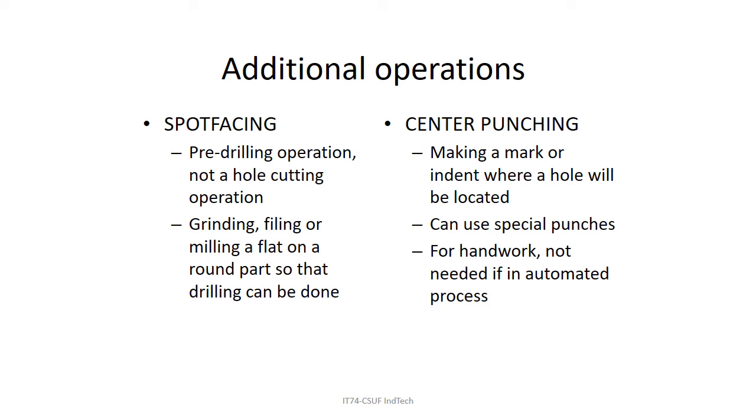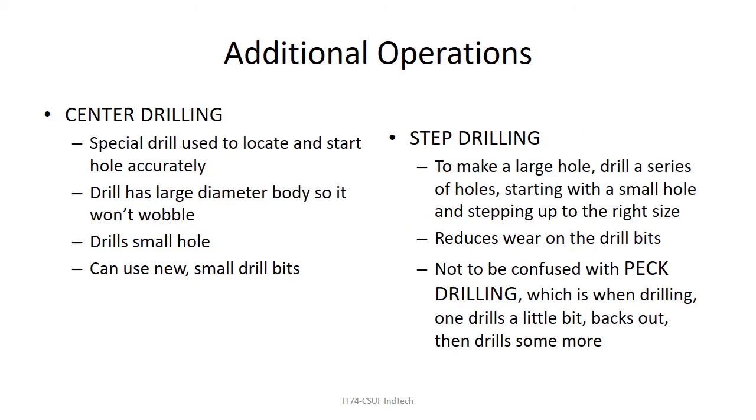Center punching is where you punch a little mark to locate your hole — as seen in the video. If you have an automated operation you don't really do that. In a CNC machine drilling many different holes, you don't worry about the drill bit wandering.